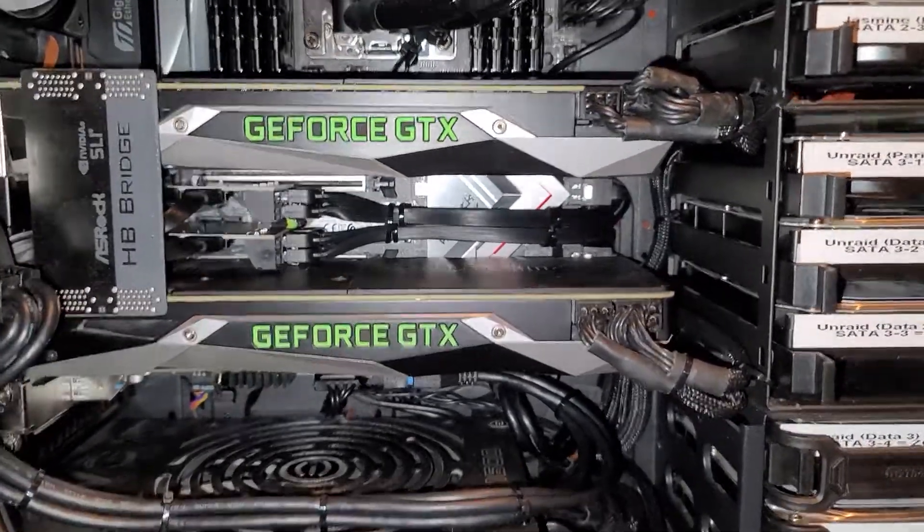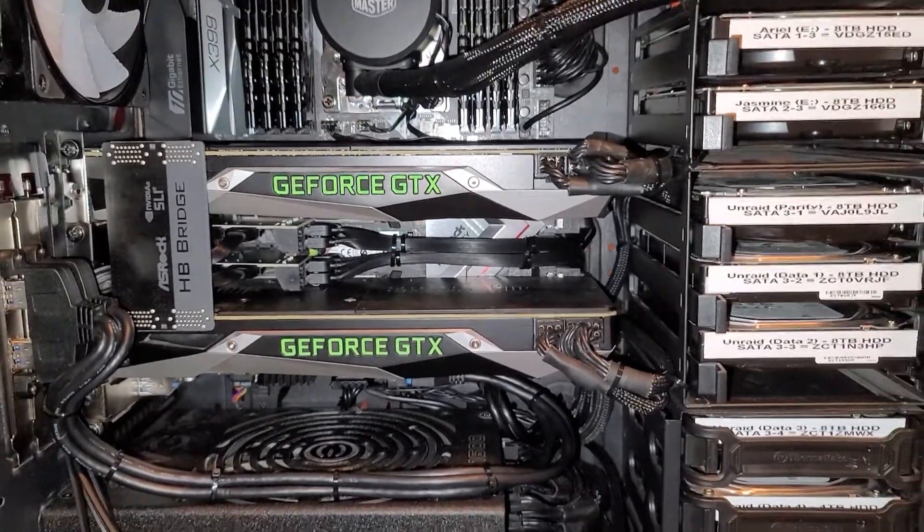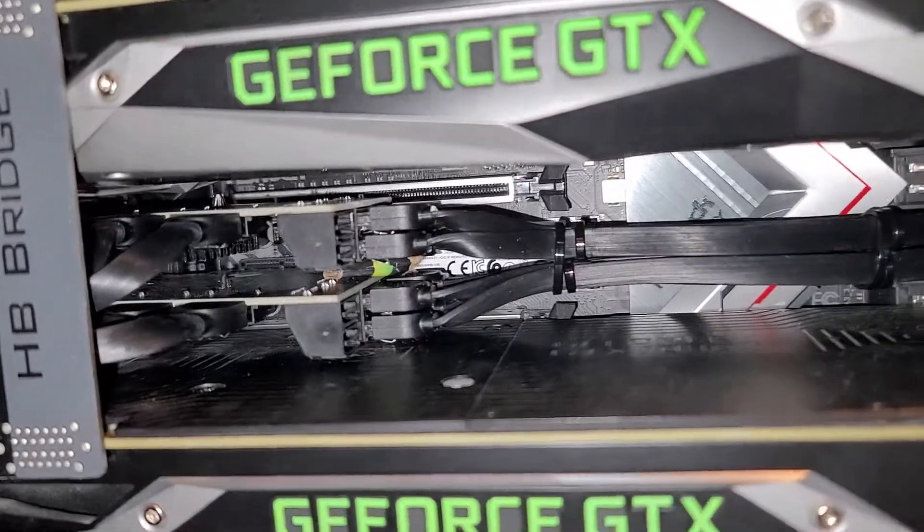It's not capable of SR-IOV or anything like that. In the end, I pulled out one of my 980 video cards, sold it, and decided to buy a second SATA controller.